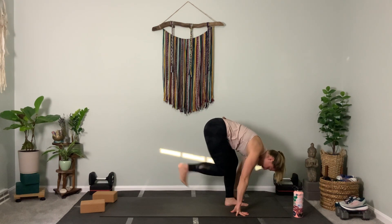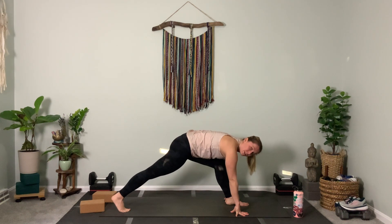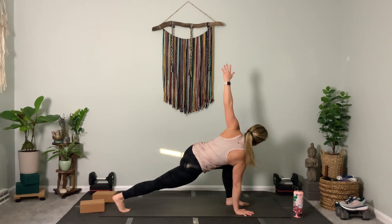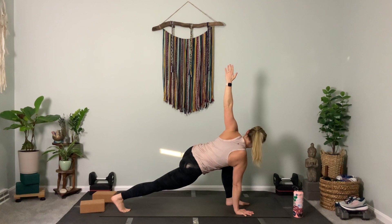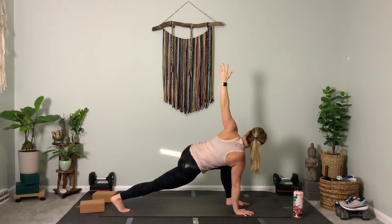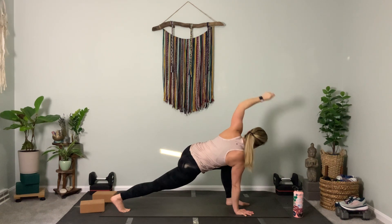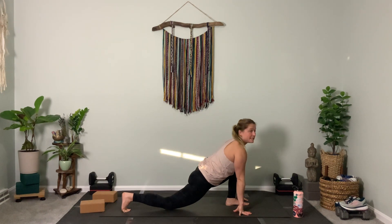Now take the right foot — same thing — step it back. Right hand stays down below the right shoulder, left foot is forward. Inhale, left arm to the sky, stack your shoulders, push through your back heel, rotate open. Really use those legs here — three. Send your eyes up to your left thumb — two. Left hand lowers, right knee drops, keep your hands down.